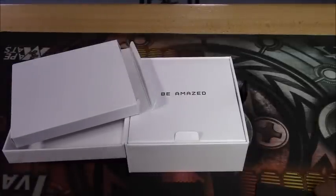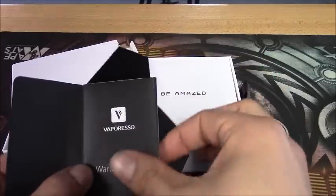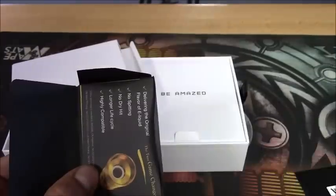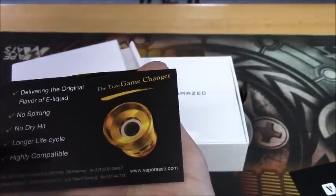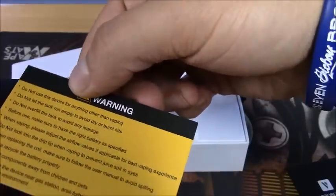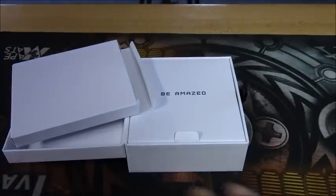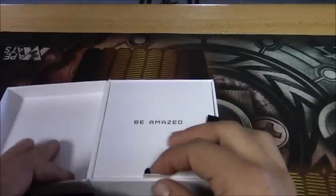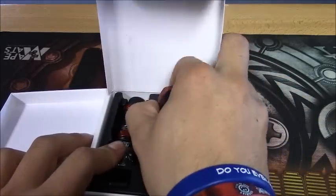The manuals do come in a bunch of different languages, which is a good plus especially if you don't speak English. In this little black case it comes with your Vaporesso warranty card, info about some of their coils, a little bit about the NRG tank, and a warning card for anything you probably shouldn't be doing with this. That covers everything in here, so let's go ahead and pull the mod out.